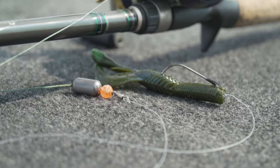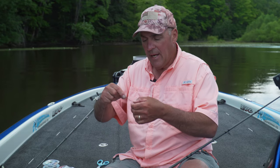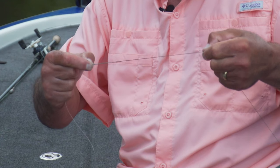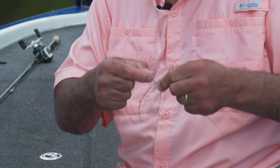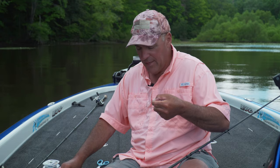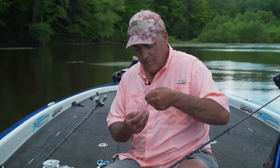Once you put the tungsten weight and the plastic bead on, tie your swivel using a polymer knot. I take the tag end of the polymer knot and leave a long tag end — about 11 to 12 inches. I pull the two lines together, pinch them, and slide my finger down so it's about seven or eight inches away. Then I do a quick simple overhand knot on the braid — going in once, then twice.